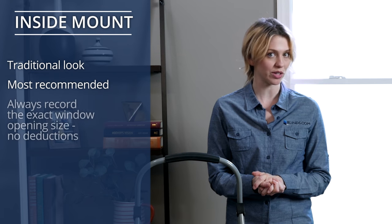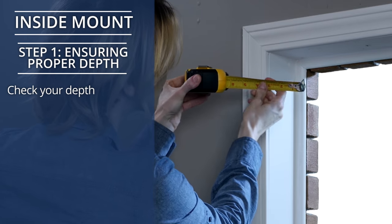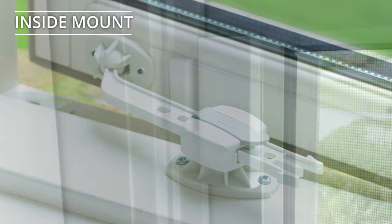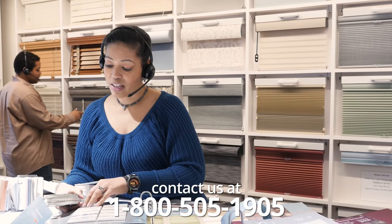For inside mount, you should always record the exact window opening size, taking no deductions from your measurements. Your window covering will be made to fit snugly in the window. Step 1: Ensuring Proper Depth. Start by making sure your window has enough depth to accommodate the product you're interested in. You can find Minimum Mounting Depth under the Mounting Requirements section of any Blinds.com product page. Also, check to be sure there aren't any obstructions in the window opening that may get in the way of an inside mount. If your window isn't deep enough or there are obstructions, you should consider another product, or you'll need an outside mount. If you'd like help selecting an alternative product, call us at 1-800-505-1905.